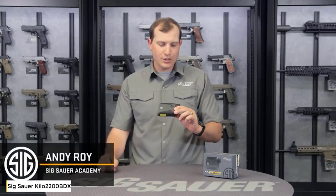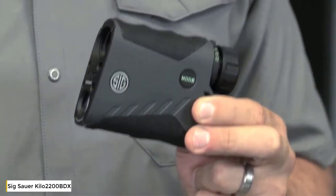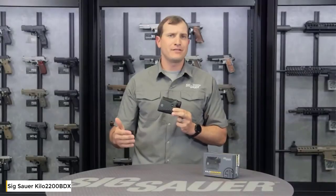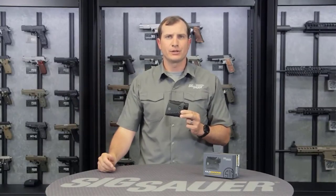Andy with the Sig Sauer Academy. What I have here is the Kilo 2200MR — MR stands for milling reticle. One of the great options is if you want to go through the mode and select an option for a milling reticle, it's going to pop right up and you've got 5, 10, 15, 20, all the way out to 30 mils in elevation and windage that you can have in there for milling purposes.